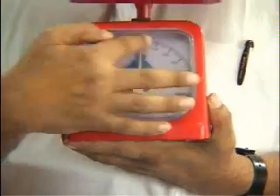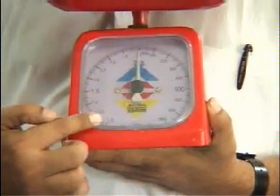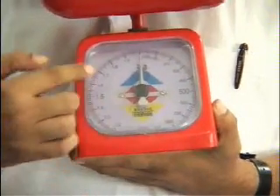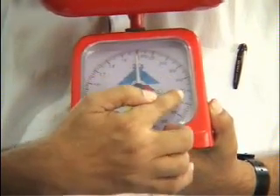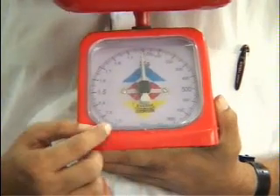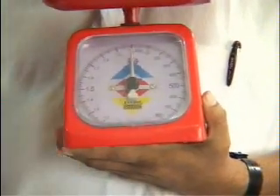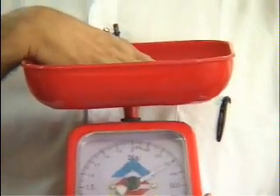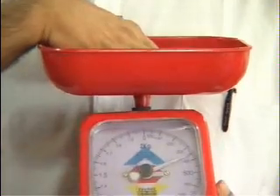For this I have an instrument with me — a kitchen balance, normally used in shops and kitchens. It has a dial with markings at 100, 200, 300, and so on, in grams. If something is put on the pan, that thing will press the pan.